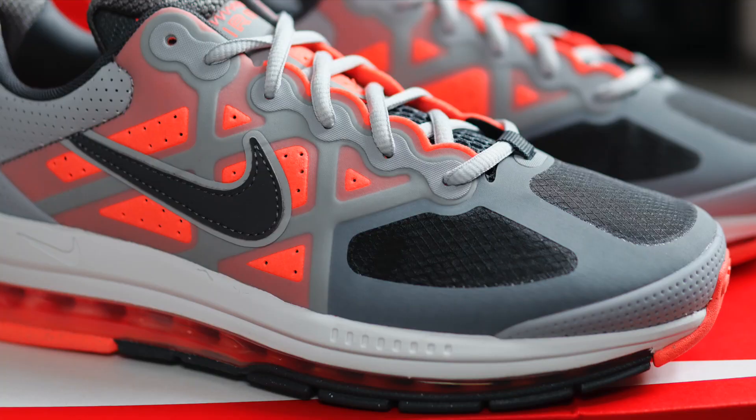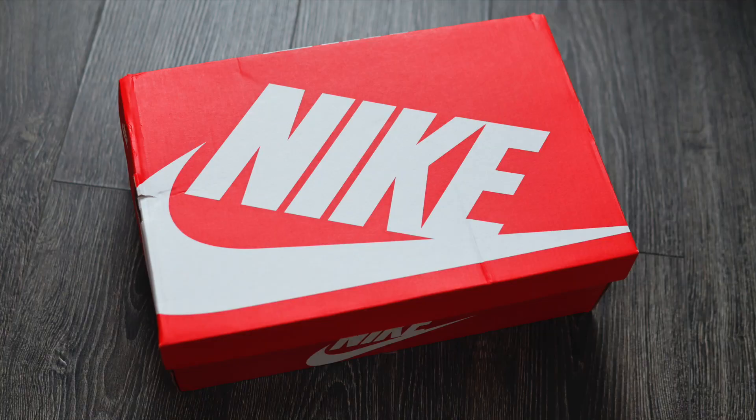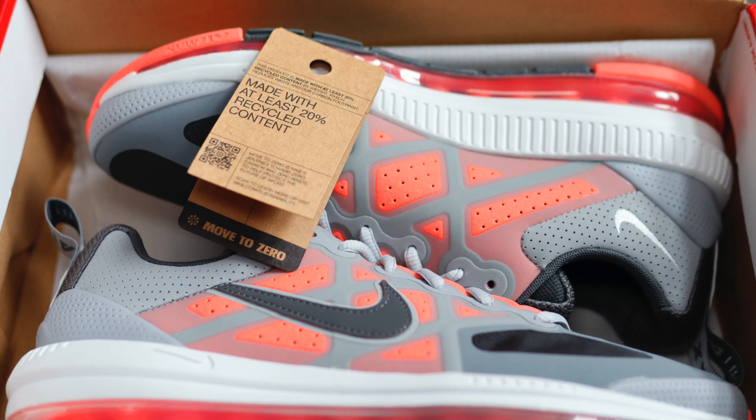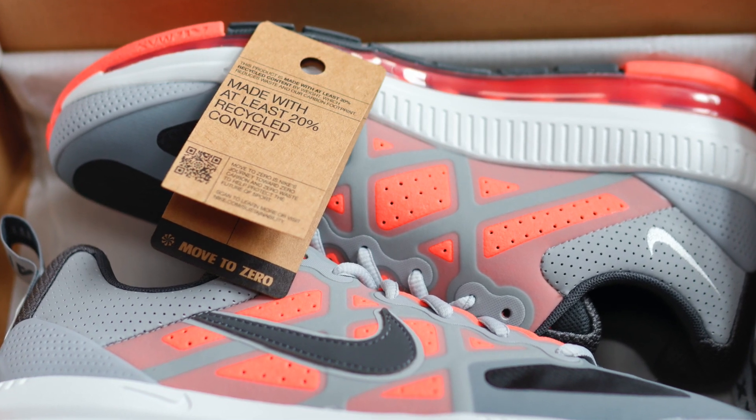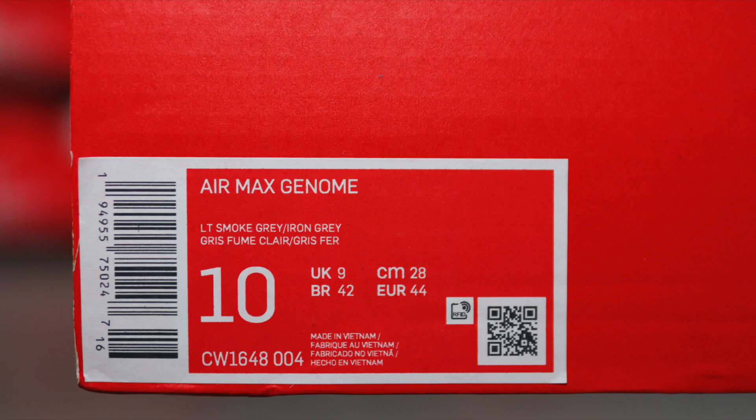I kind of feel like it's because of the colourway — it doesn't really grab your attention straight away. I'm interested to see if there is an all-white colourway or some even darker earthy toned colours. The box comes in your standard red Nike one, but it also comes with a tab letting us know it's made from 20% recycled material — Nike's Move to Zero initiative. The product sticker reads Air Max Genome, with the official colourway being light smoke grey and iron grey. Some blog sites are calling it the bright mango colourway, but for me it looks more like a watermelon.